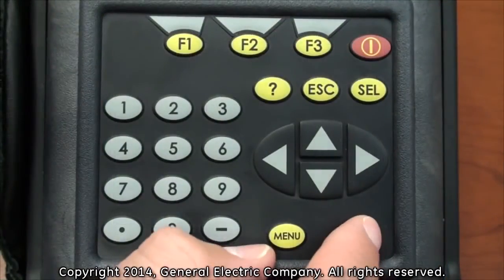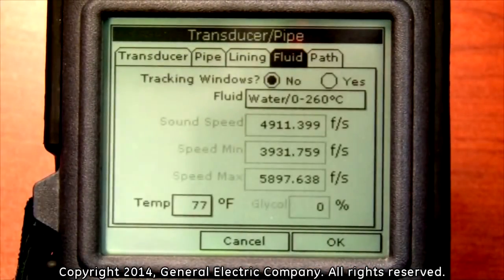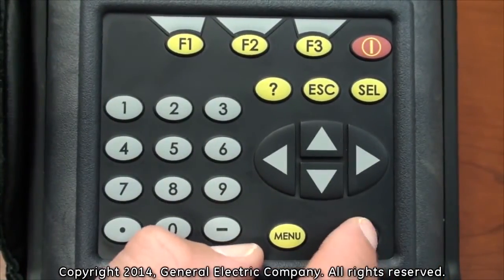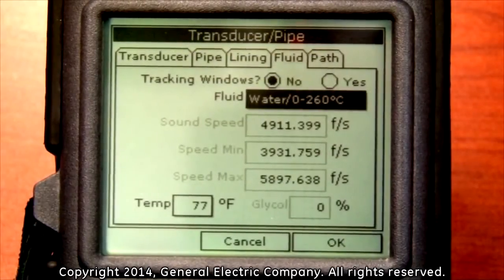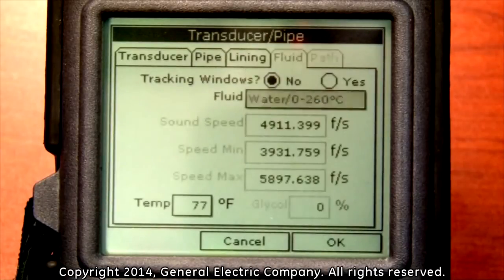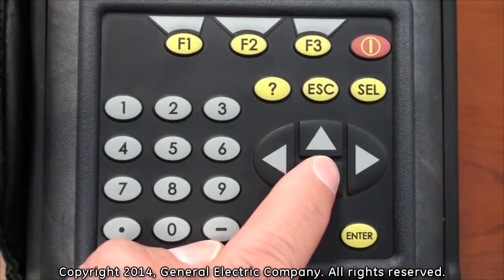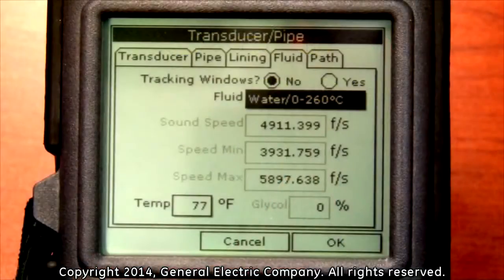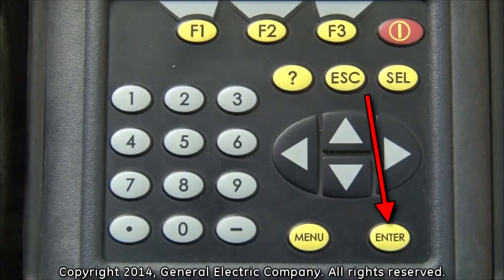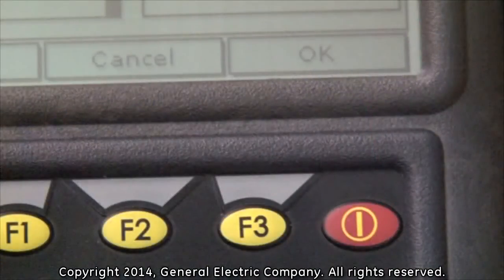Press the enter button to open the fluid parameter menu window. Press the down arrow key on the keypad to highlight the fluid selection field and press the enter button to view the available options. If the fluid you are looking for is not in the options, choose other, then you will have to manually program the fluid speed. If you choose water for your fluid, you will need to program the temperature of the water by using the down arrow key and pressing enter on the temperature input field. When the temperature is set, press the enter button. Press the F3 button which corresponds to the OK selection on the bottom right of the display screen.